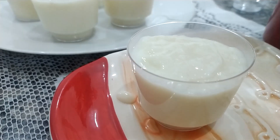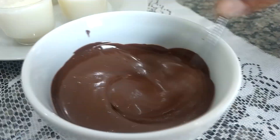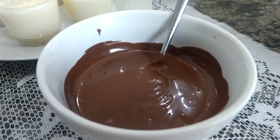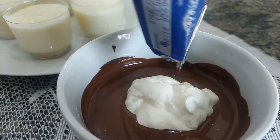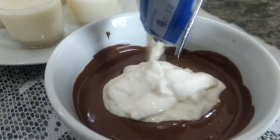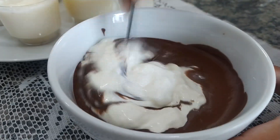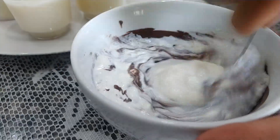Deixe um espacinho para a ganache. Aqui nesse meu bowl eu tenho 200 gramas de chocolate meio amargo derretido para a nossa ganache. Derreti no micro-ondas de 30 em 30 segundos — você pode derreter na panela também. Vou juntar aqui meia caixinha de creme de leite e vou misturar até ficar bem homogêneo, para a gente passar ali por cima da nossa sobremesa. Como é prestígio, precisa ser coco com chocolate.